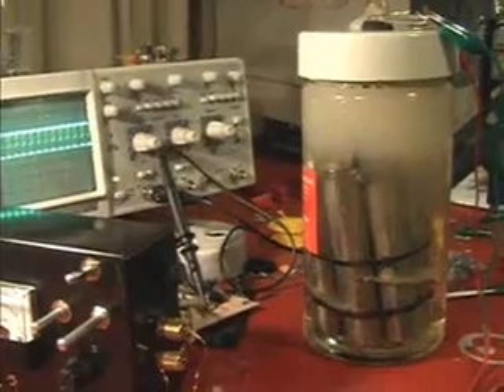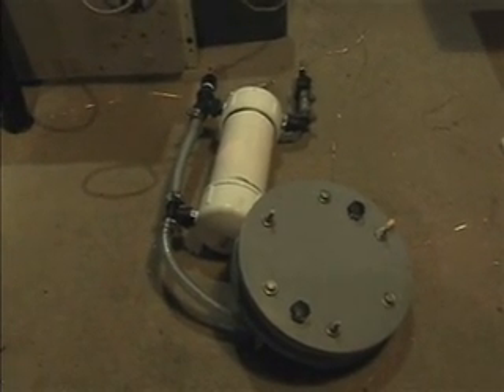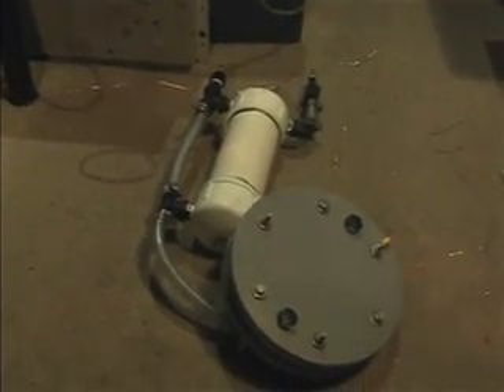I'll leave you with it. Also, here's my series cell — I'll be showing that on the next video running through. We'll see you next time.